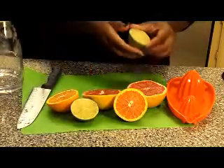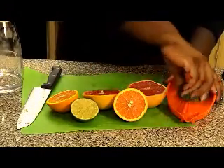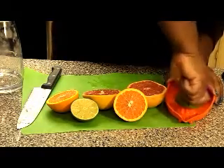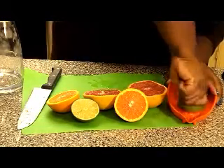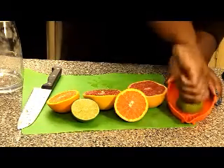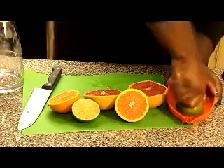Now each of these halves I'm going to take and juice. We want to get the juice out of the fruit. Normally we'll let it sit in the refrigerator — that's still a good way — but with this detox water I want to actually retrieve the juice, so I'm going to take that half of each fruit and take the juice out.